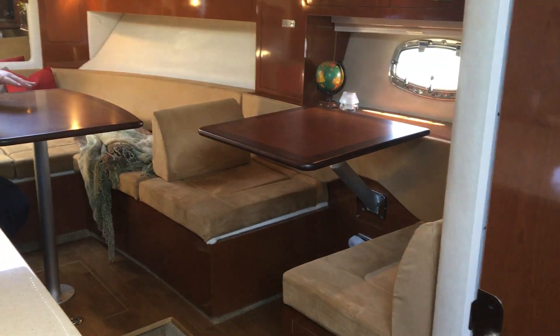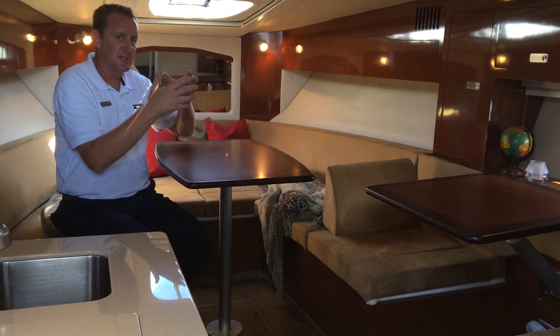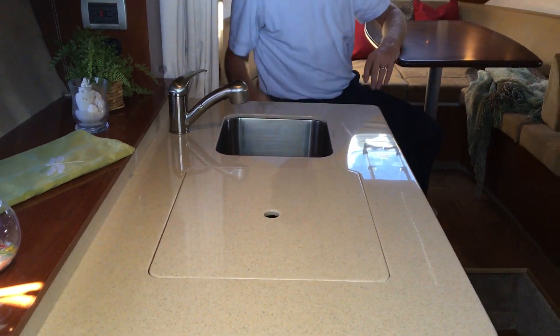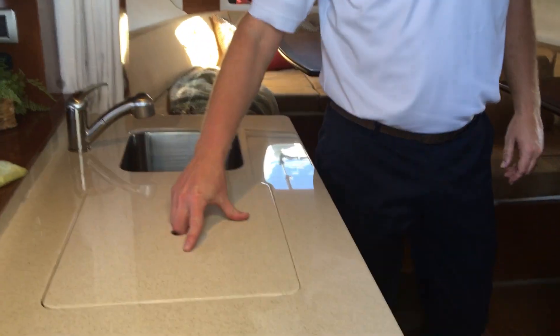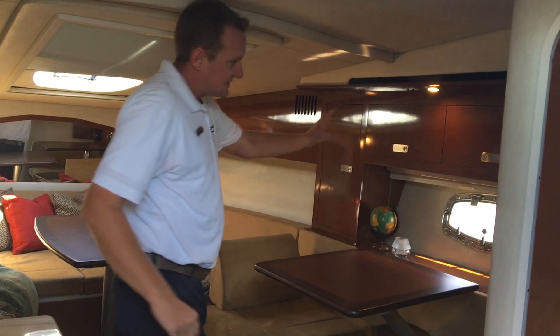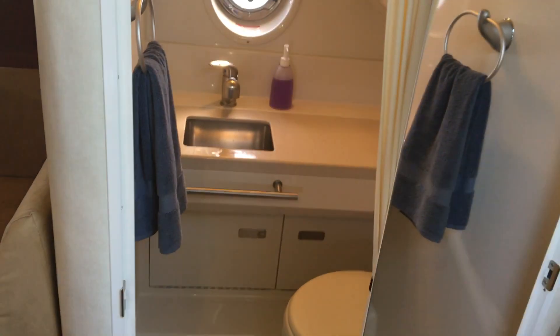Nice little settee here to the side. When this is converted into a bed, it's nice to not have to put another table up when you do want to eat — you've actually got that right there. Two people can sit down, play cards, have a cup of coffee, and just be able to get their day started or wind it down right there. Really nice, well-appointed galley as well. You've got a stainless steel undermount sink and a Kenyon single-burner stovetop, refrigerator underneath, with the microwave mounted in the upper cabinets. You'll notice there are cabinets all the way around this boat — all the way around the V-berth, around the settee — as well as the shore power panel and a very nice and clean head.